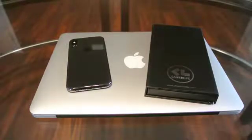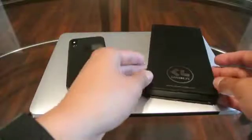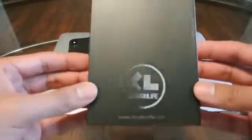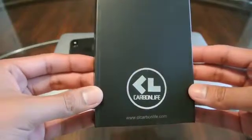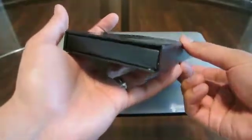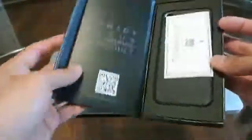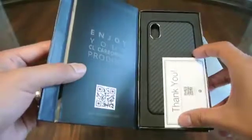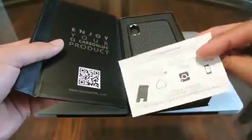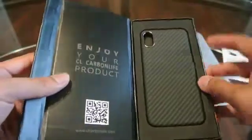Here today I want to show you a quick unboxing of this AirMid case for the iPhone X. This is from CL Carbon Life. So this is the box that comes in — a little magnetic case here, but nothing much in the packaging other than a thank-you card and the case itself.